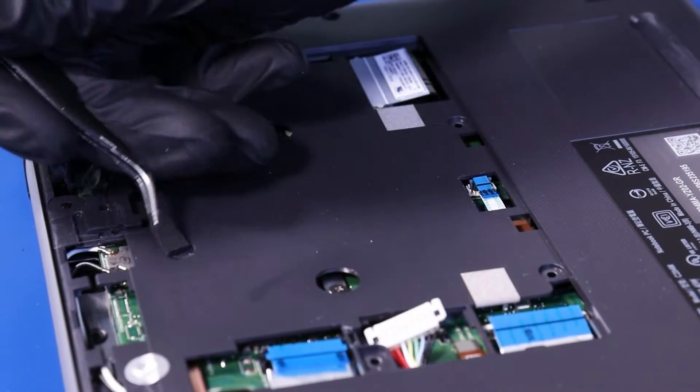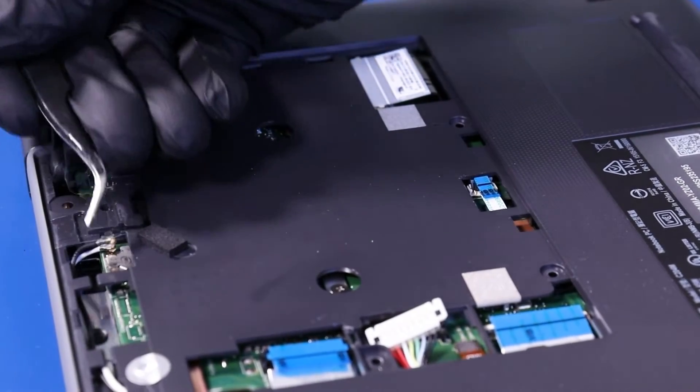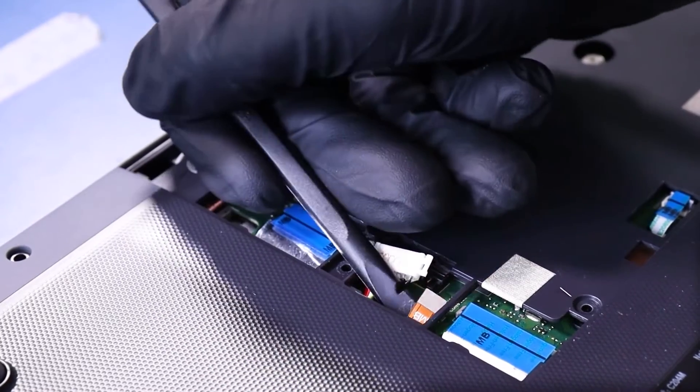Peel off the foam covering and gently pull up to unplug the WiFi antennas from the motherboard. Use a spudger to carefully unplug the last daughterboard cable from the motherboard.